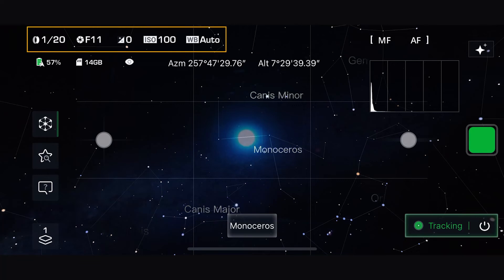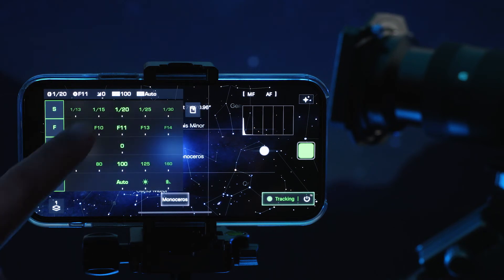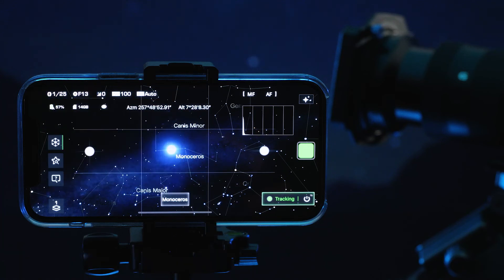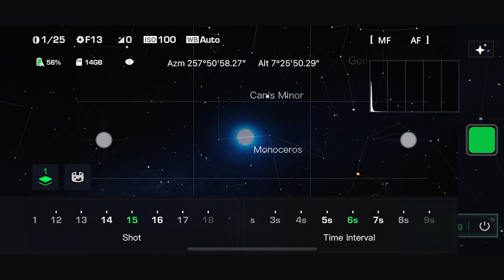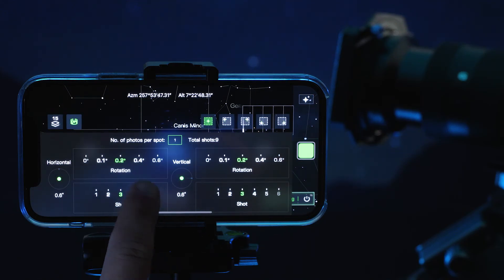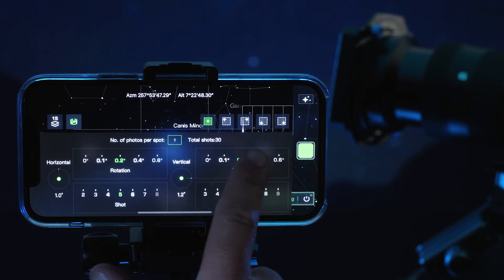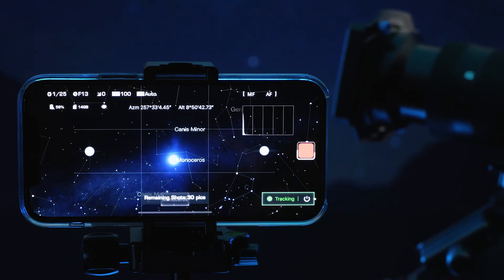Double check your shooting settings are correct by reviewing in the top left corner. If you'd like to change settings, tap the top left corner and adjust them. You can select the number of shots and time interval between them in the lower left corner. You can also access Astro Pano mode via this menu. Once ready, press the green button and swipe up to begin shooting.